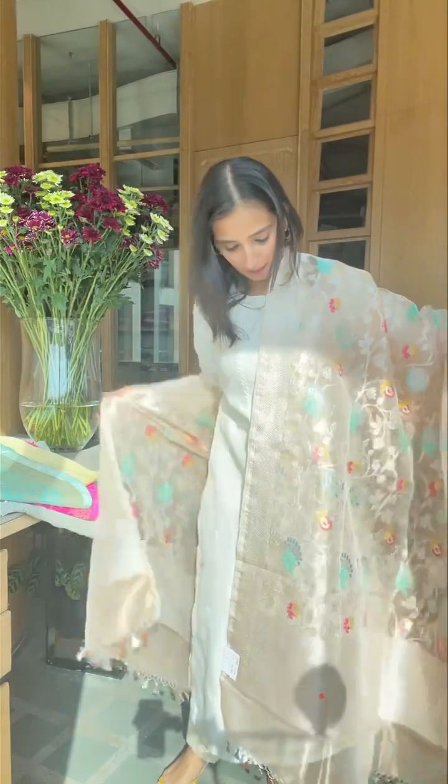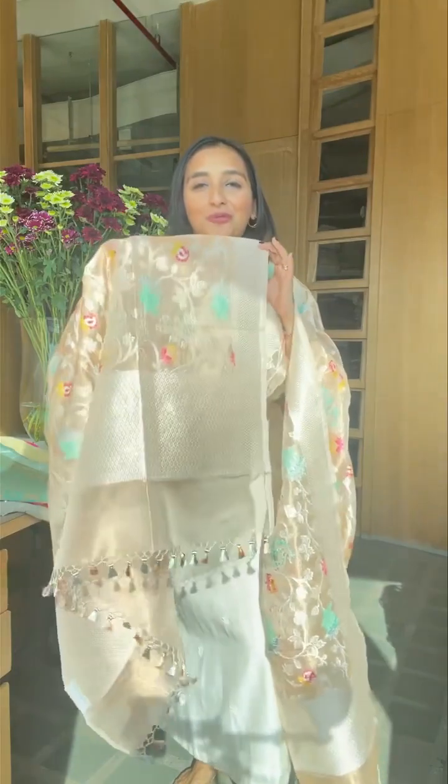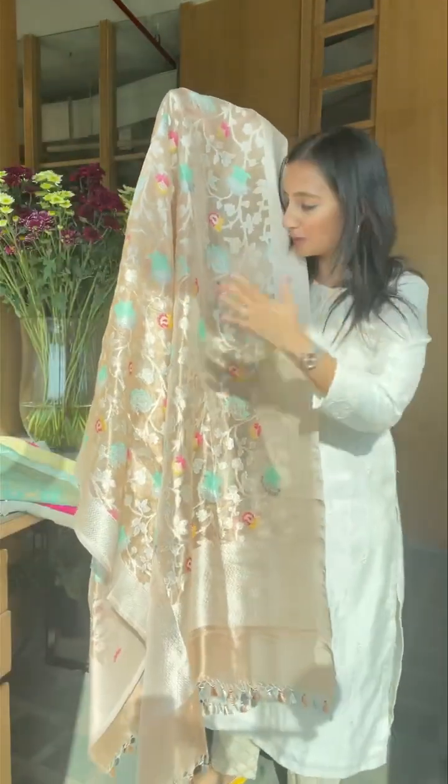Another color in the tissue one — this one is a little peachy, very light in comparison. Lots of zari, lots of beauty. Look at that weave right there. I love the colors and how they can be so subtle. This one has sheen, of course — sheen is definitely there. This is all about beautiful dupattas that we are showing you, which you can incorporate into your existing wardrobe and wear with your beautiful kurtas.